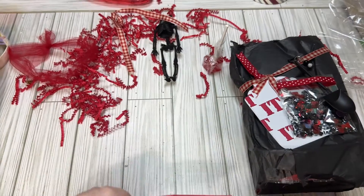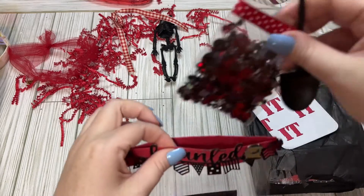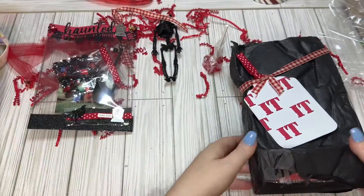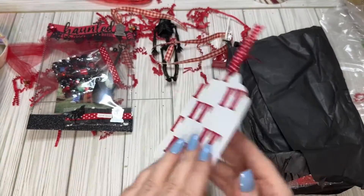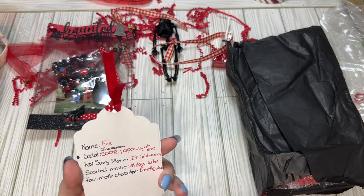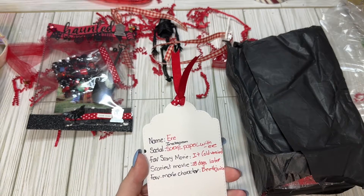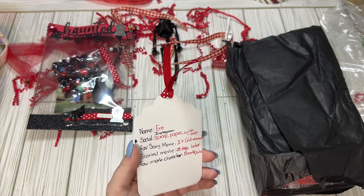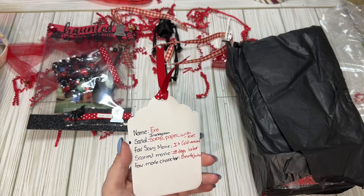She always does a lot of stitching and I'm so jealous. That's one of my New Year's resolutions — not to be afraid of my sewing machine and use it. So we'll see. We have this tag. We had to do a tag and it did have questions on the back. It had just her name and her social, which is Scrap Paper with Air. Her favorite movie is It, the old version. So good — I like both versions, but I like the old version too.